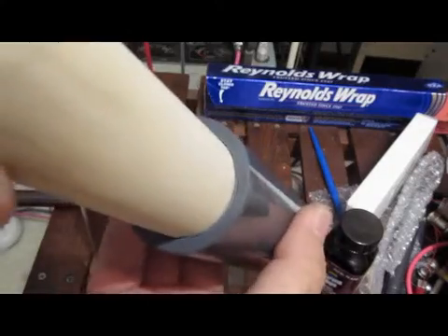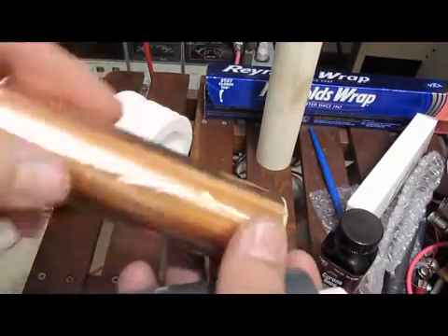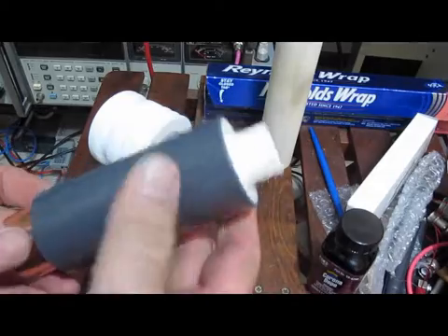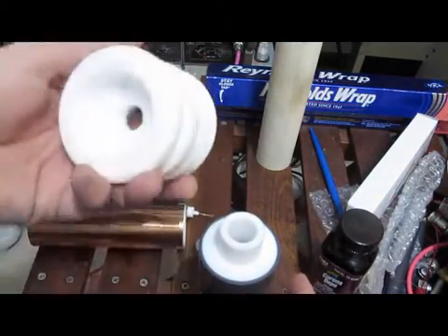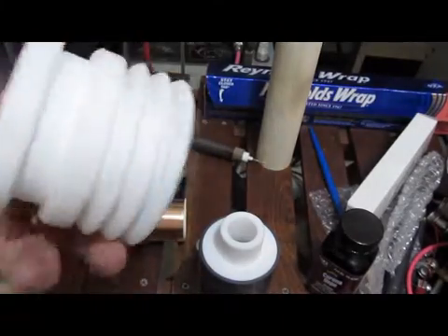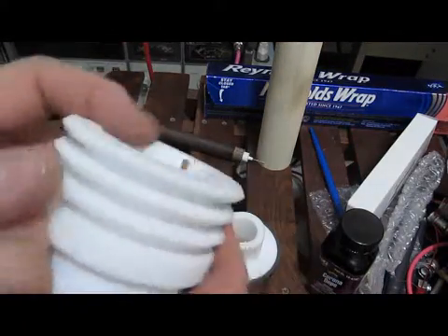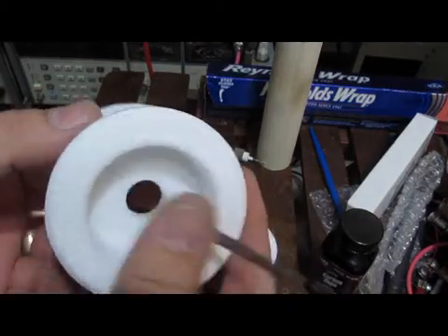There's enough clearance in there to use copper foil, and this will act as the shield. This is the main insulator. See here, the handle will fit in here and this hole is for the shield. The copper strap just fits inside and the braid will come out the back.